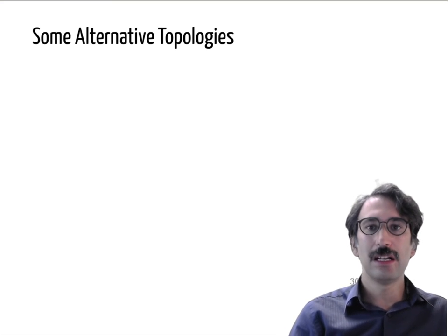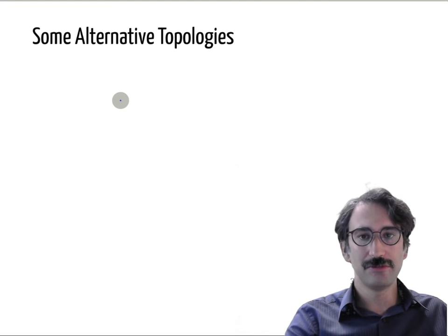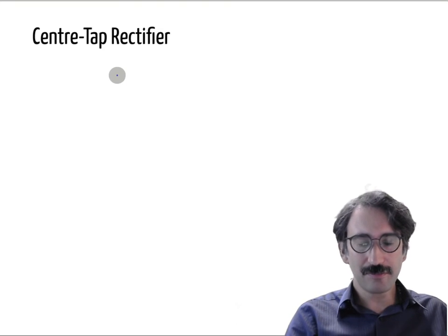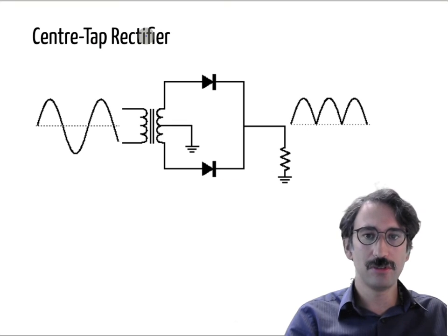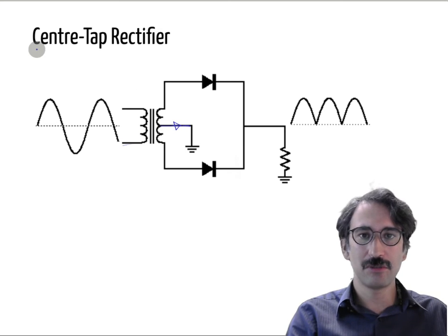Let's talk about some alternative topologies for single phase rectifiers. In a normal rectifier you have four diodes and a full bridge converter, but there are other examples. One alternative is called the center tap rectifier. In a center tap rectifier you have a transformer with primary and secondary windings, where the secondary has a central connection called the center tap.